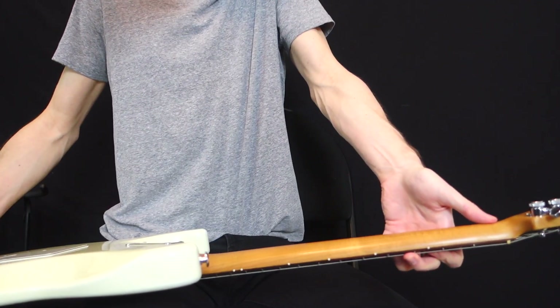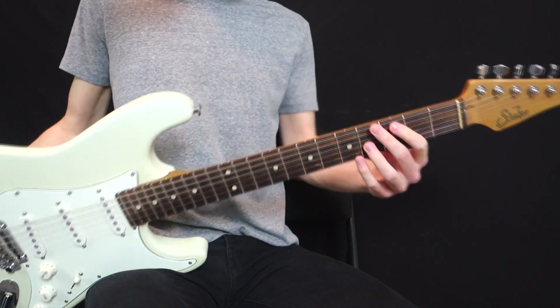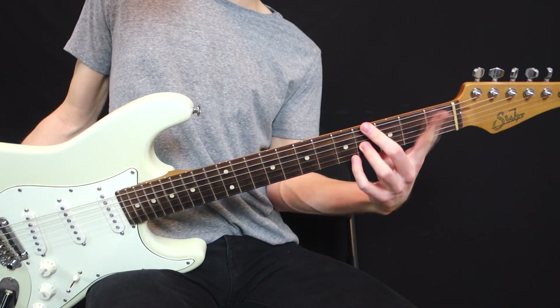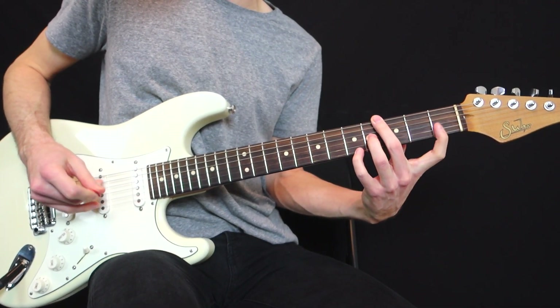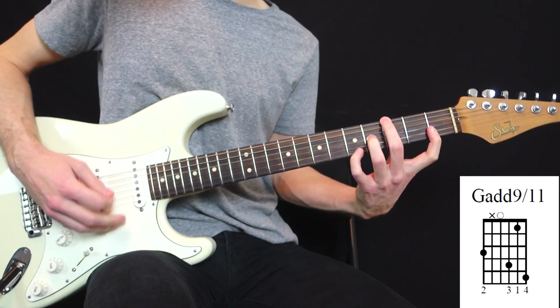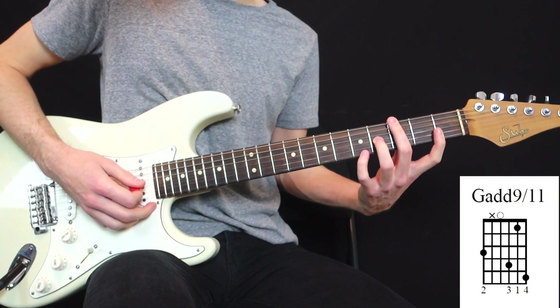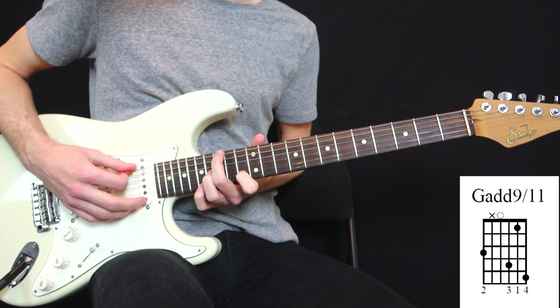Your thumb should be here in the middle, not at the top — if not, it's gonna be very hard to do something with your index. But if your thumb is in the right position, you can then stretch with your index and try to reach the 1st fret of the 2nd string. And once again, if it's too difficult, just jump 12 frets higher and that's gonna be more comfortable.